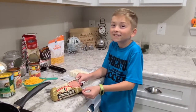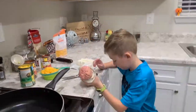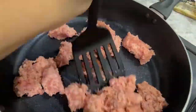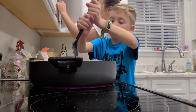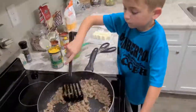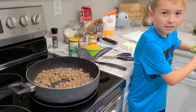First, put your pork sausage into a skillet and cook it until it's brown. And once the meat is brown, take out the grease and clean the pan.